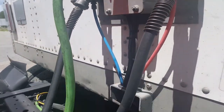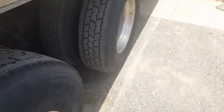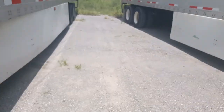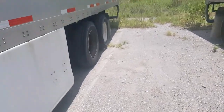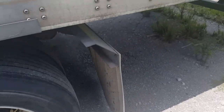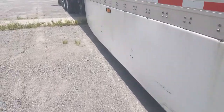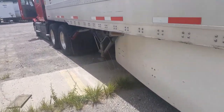Basically these lines go to the air tank down there. The air tank pretty much controls the braking system of this trailer, so if you don't have those attached then it might be a little hard for you to stop.